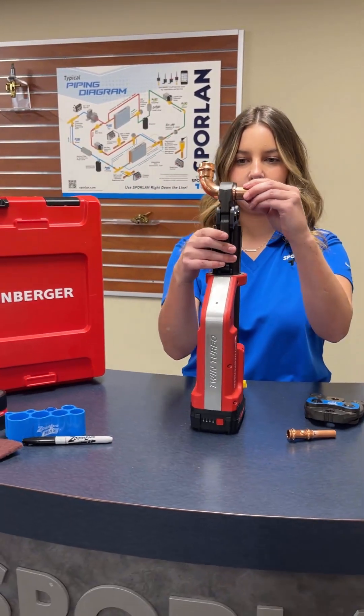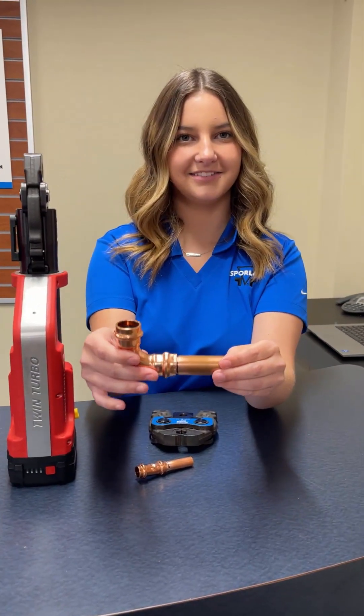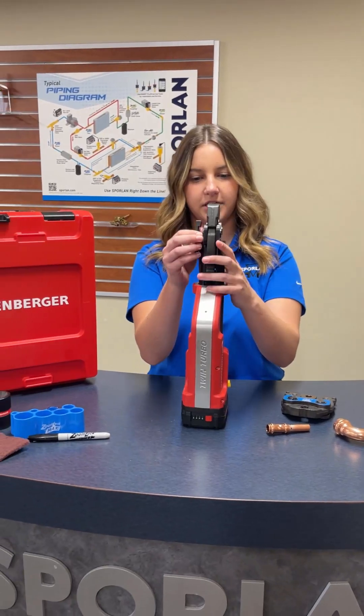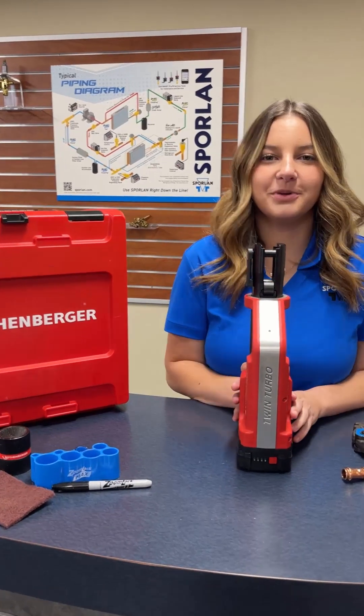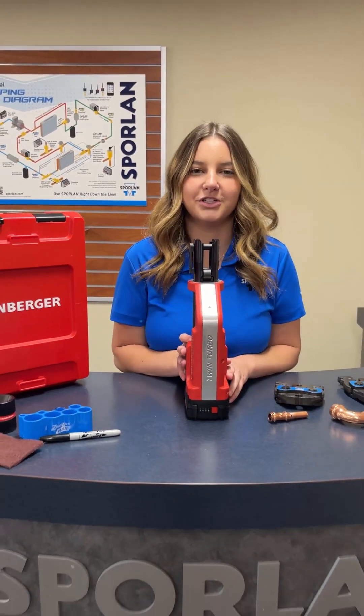And there you go. Just like that, you have another secure connection. And then to take it out, you'll just pull that apart. And there you have it. If you want more information about ZoomLock Max, go ahead and visit ZoomLockMax.com, and you can register for a free demo there.